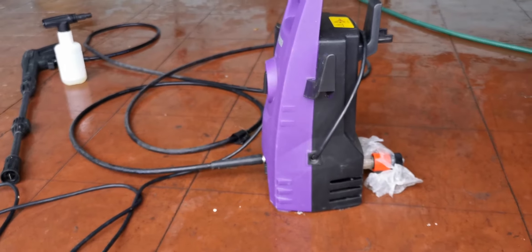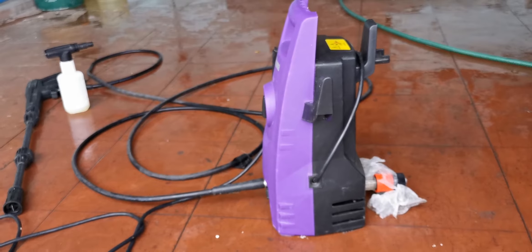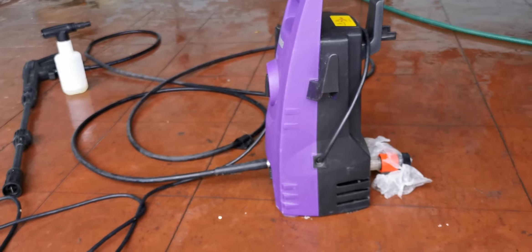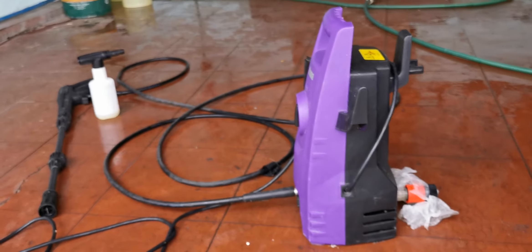I recommended this pressure washer to two of my neighbors and both of them bought it — one bought it about a month ago and the other one about a week ago.